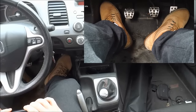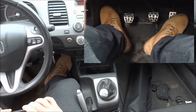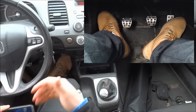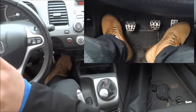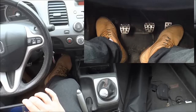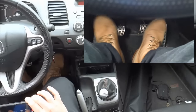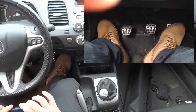Hey everybody, I'm here today to show you how to drive a manual car. We're going to start off by starting up the car, then I'll show you how to start driving in first gear, and then I'll show you how to switch into all of the further gears. I'm going to alternate between the full view of this area with the shifter and my handheld camera showing the different pedals, the dash, and so forth. So let's get right to it.